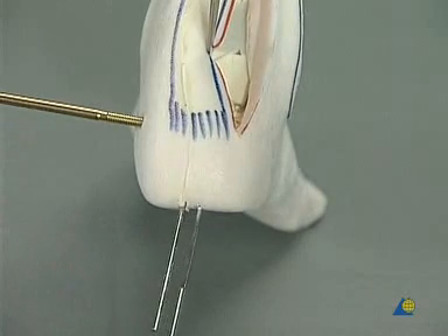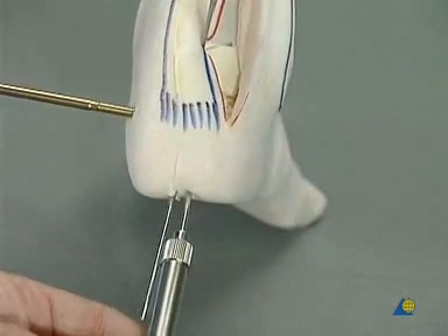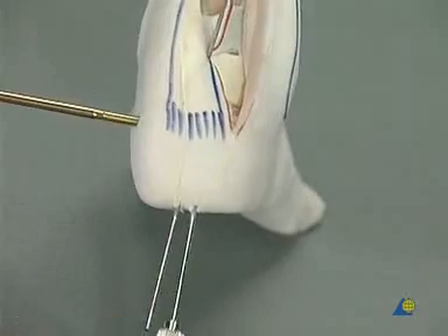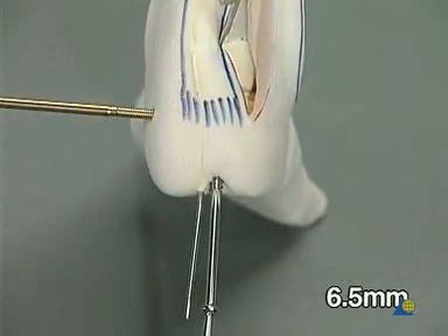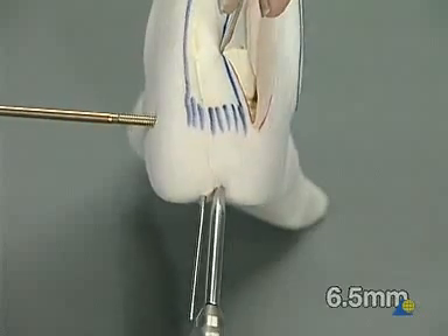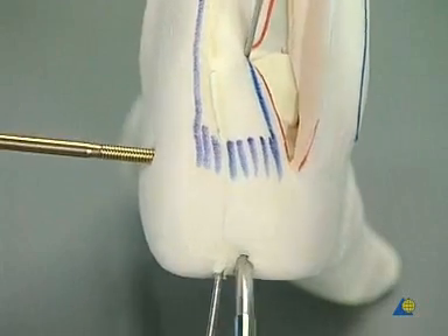The depth is measured. A 6.5 mm cancellous bone screw with a short thread is inserted using the air drive. The final tightening is done by hand.